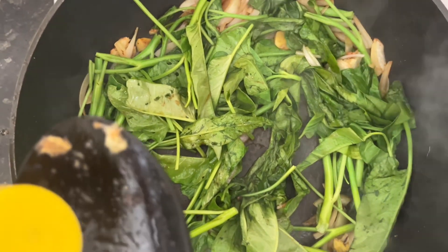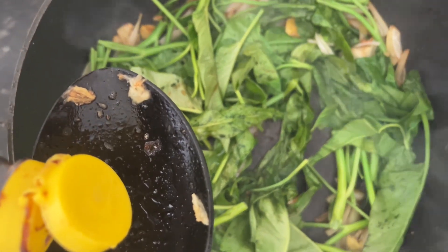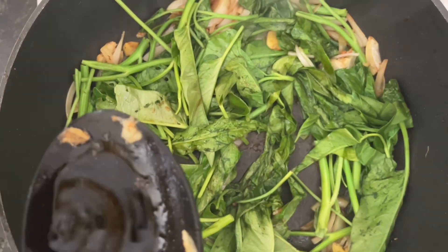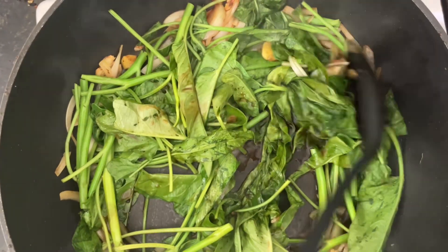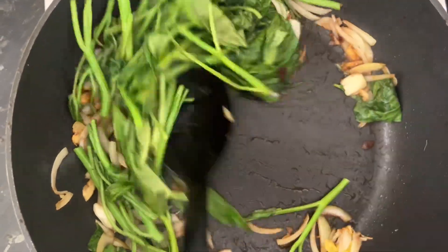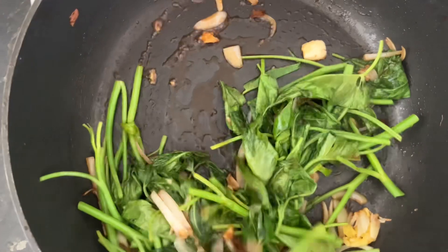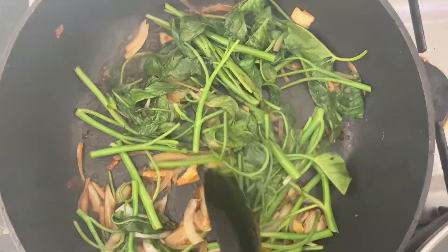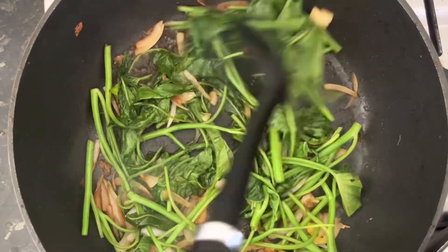We are adding some soy sauce as well. So it will be very juicy, salty, and crunchy.